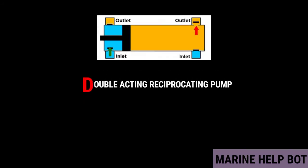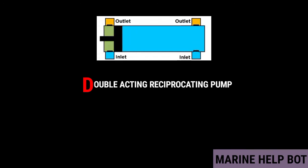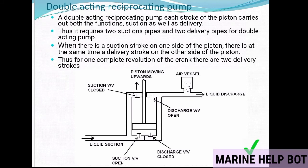Moving to the second type — the double acting reciprocating pump. In this type, the piston comes in contact with water from both sides. Each stroke of the piston carries out both functions: suction as well as delivery. It therefore requires two suction pipes and two delivery pipes. When there is a suction stroke on one side of the piston, there is simultaneously a delivery stroke on the other side. Thus, for one complete revolution of the crank, there are two delivery strokes.